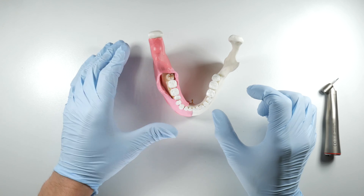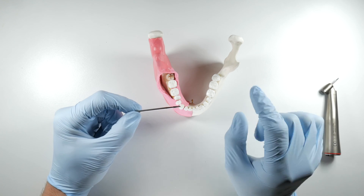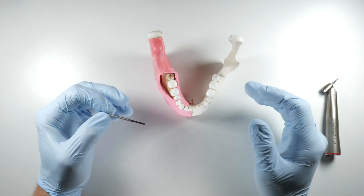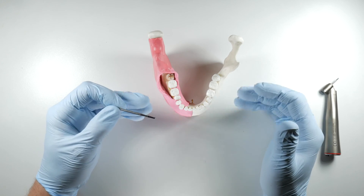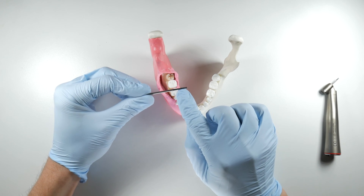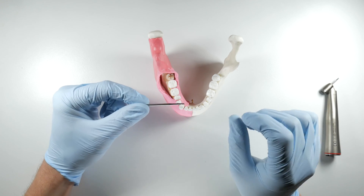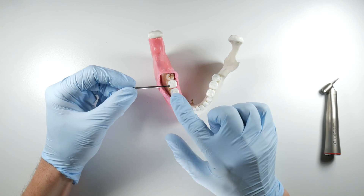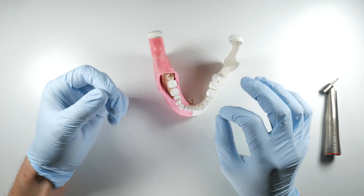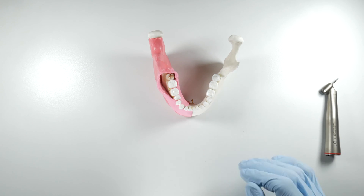Straight handpieces are nice because they accommodate longer burrs — the length of the shank allows the burr to spin more concentrically, giving less vibration and less chatter when cutting, which is a smoother experience for patients. Regarding heat generation, the flutes on these burrs can get clogged with bone while troughing. It's important to stop every once in a while to swipe off the flutes with your finger or gauze to keep it cutting efficiently. If clogged and cutting inefficiently, it generates excess friction and heat, which damages bone cells, increases post-operative pain, and impairs healing.